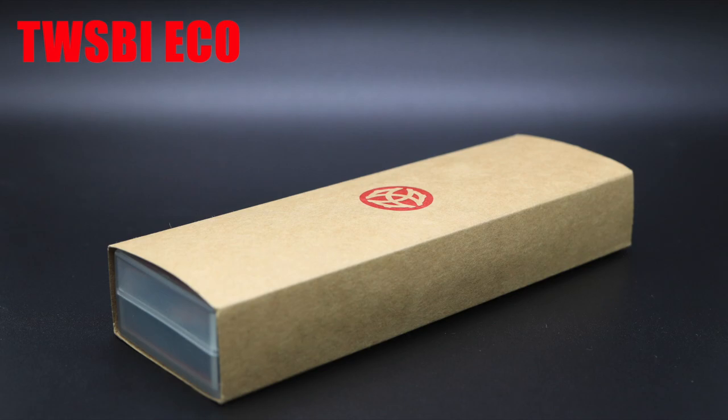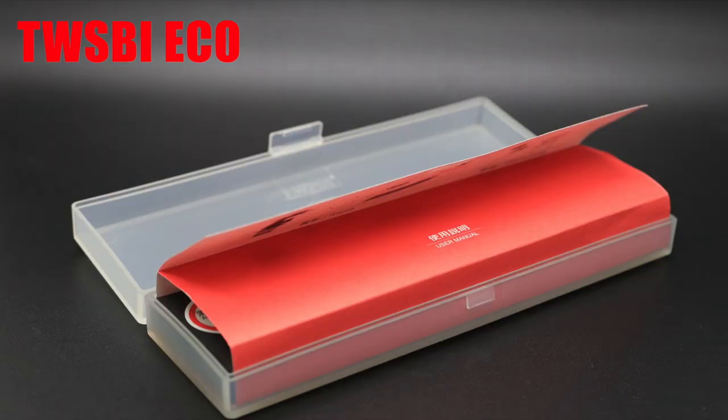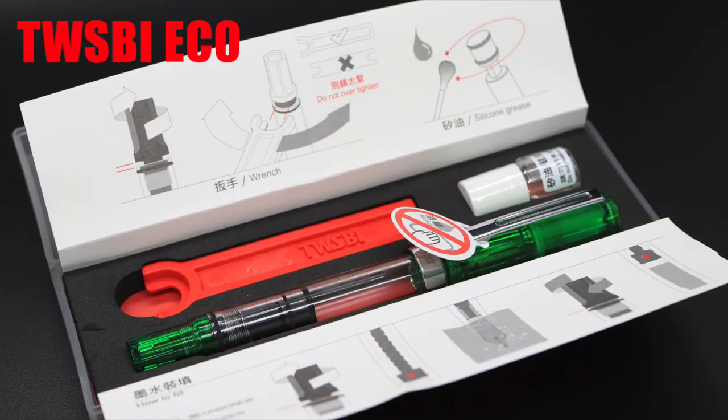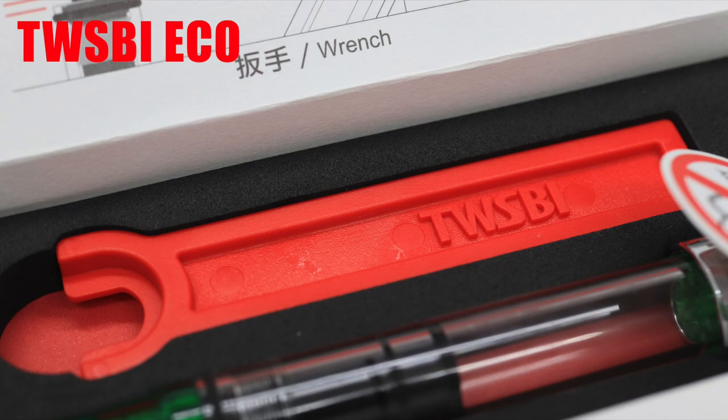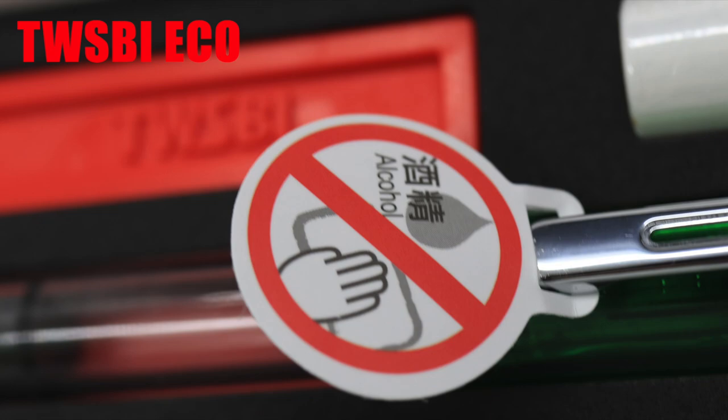The pen was packaged in a brown branded cardboard sleeve. Slide that off and you have a rather sturdy frosted translucent flip-open box. Open that up and you have a red paper cover, and inside the pen rests in a foam cutout. Above it is a plastic wrench for disassembly and a tiny bottle of silicone grease for piston re-greasing. Also included is an instruction foldout and a warning tab telling you not to clean the pen with alcohol, as it will dissolve the pen.